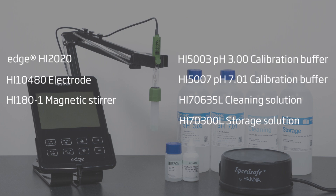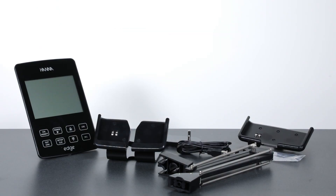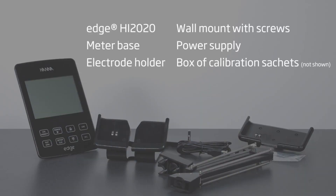The Edge meter itself comes unassembled, packaged with all the accessories in a nicely covered box. Inside is the Edge HI-2020 pH meter, the meter base, the electrode holder, and a wall mount with screws.